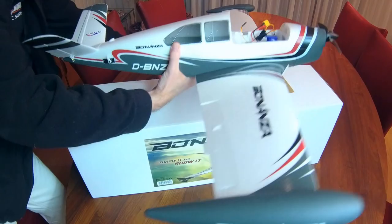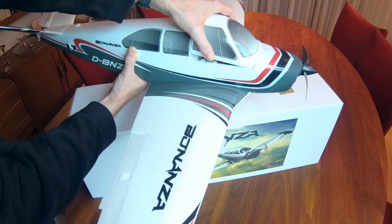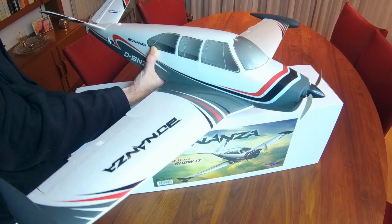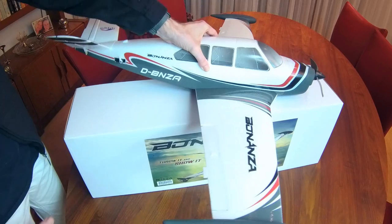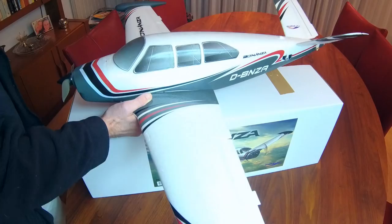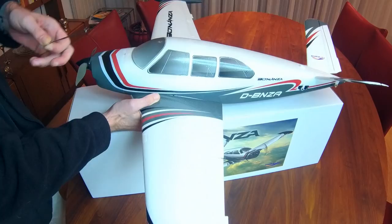That went together very, very well. And by now, especially if I add the canopy, this very much looks like an aeroplane. Cool stuff and a very striking aeroplane even though it's of moderate size. The fit and finish so far is great. This is basically all the assembly apart from the two pushrods.